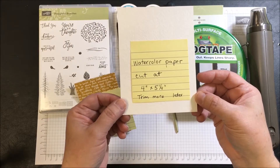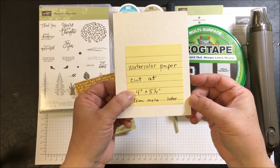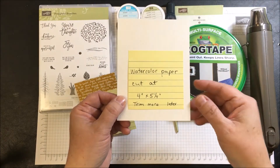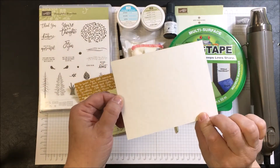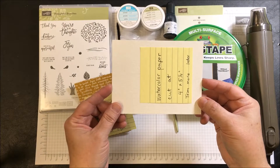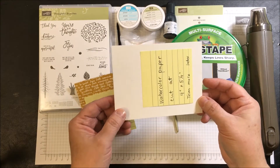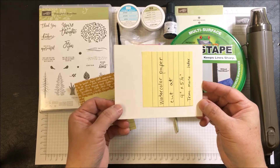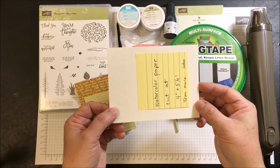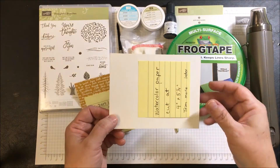We'll use a piece of watercolor paper — any kind you prefer will work — cut at four inches by five and a quarter inches, and we're going to trim it more later after we've finished doing the watercolor. There is always a smooth side and a rough side to watercolor paper, so make sure you choose which side you'd like to use. The rough side is a little harder to stamp on, but it gives your finished work a little more interest.